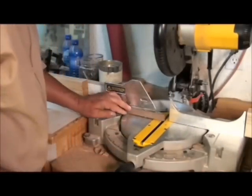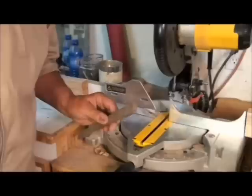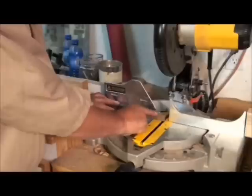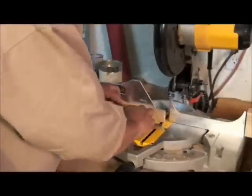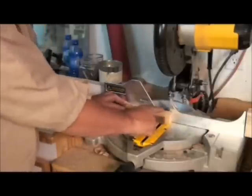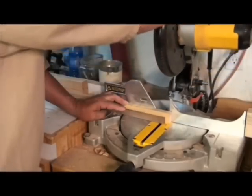Once in a while you may want to trim a very thin piece of wood. There's a real big gap back here, and a thin piece is going to vibrate and maybe catch on the saw blade. So what you can do is simply back that up — have a backer board, just a scrap of wood, go all the way through that opening and then make your cut.